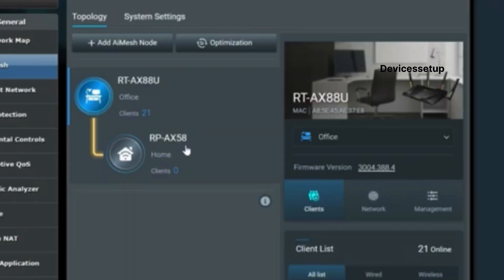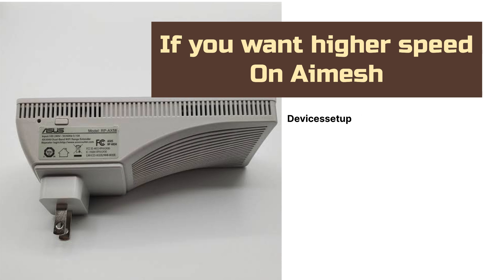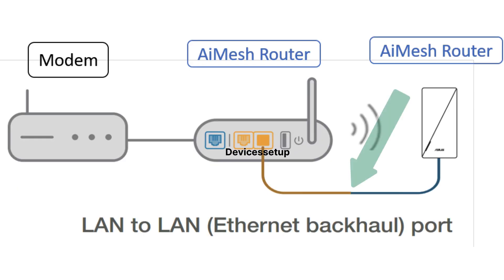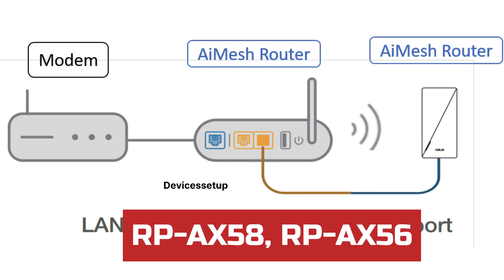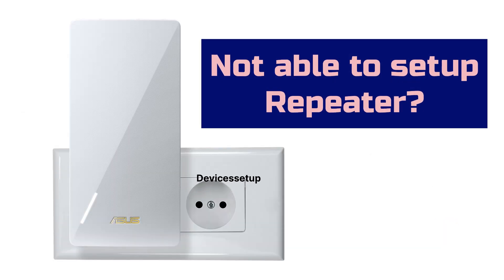Once your router finds your repeater, simply select it and follow the on-screen instructions to complete the setup. If you want higher AI Mesh speeds from your nodes, we recommend connecting your nodes to the primary router's LAN port via Ethernet cable. Note that this is applicable for RP-AX58 and RP-AX56 only.